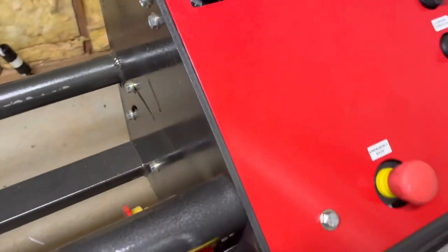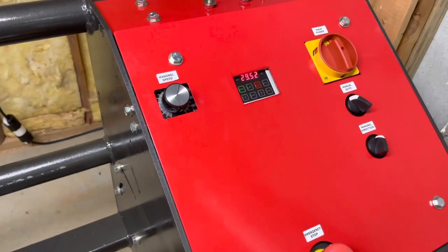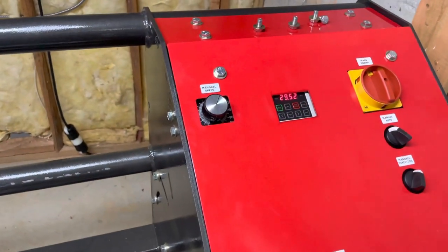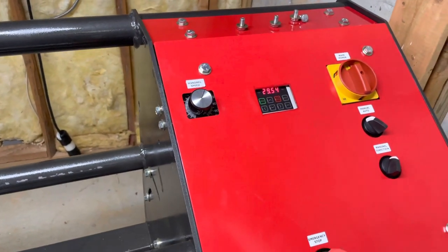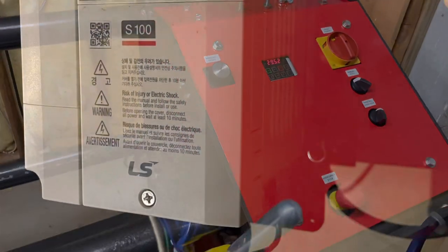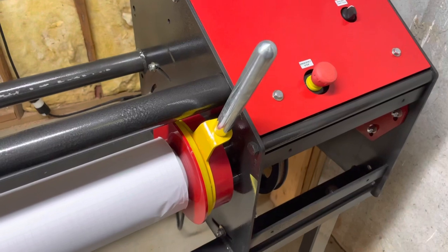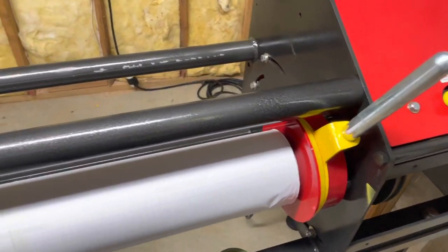We are waiting. Possibly support is going to send us a new controller and we'll have to replace it. I don't know if they're going to pay for the electrician to do that. They have not confirmed what's going on.